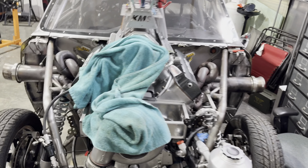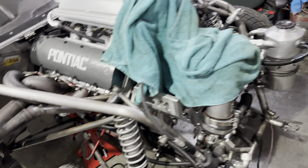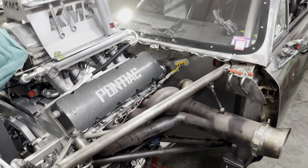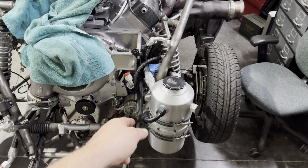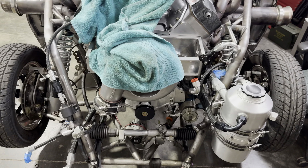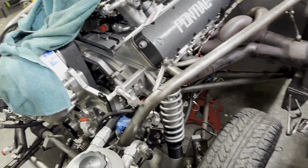Alright guys — headers are on both sides, EGTs hooked up on both sides, and we're just working our way through it. Now we're going to work on the oil pump, oil lines, and all that stuff. Once that's done we'll move over to the fuel system. This is the messy part right here — let's get it done.